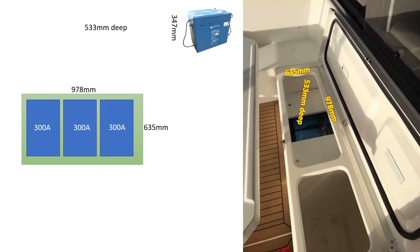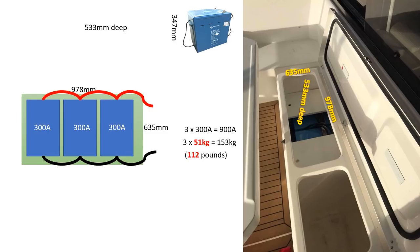Next question: how many batteries and where are we going to store them? They are quite heavy. Looking at the 300 amp-hour batteries, we need to first look at the battery compartment. In the picture you can see the compartment on the Leopard 45. This compartment is approximately 970–980 mm long, 635 mm wide, and 533 mm deep — information I got from our Leopard 45 owners group, which has very good support. In there we can store at most three 300 Ah Victron batteries.